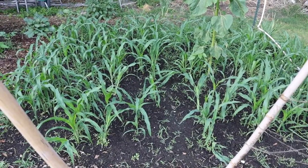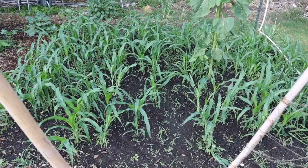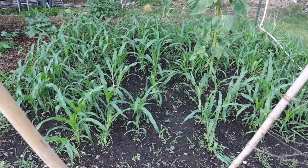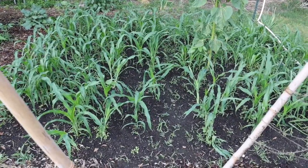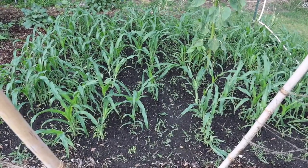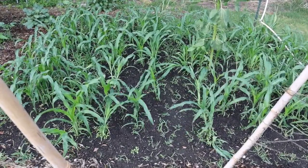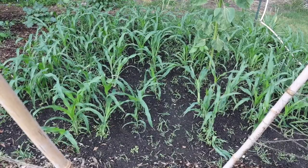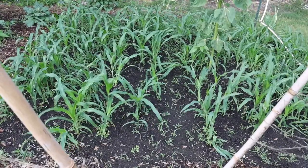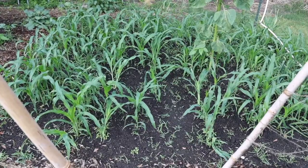We have a couple of gaps in our corn here, so we're going to stick a few more seeds in to hopefully make up for poor germination. Having a nice tight stand of corn will also help hold it together — if you have too many gaps and get a strong wind, it will blow some of the stalks over, which makes it harder to harvest and also decreases the ear size later on.